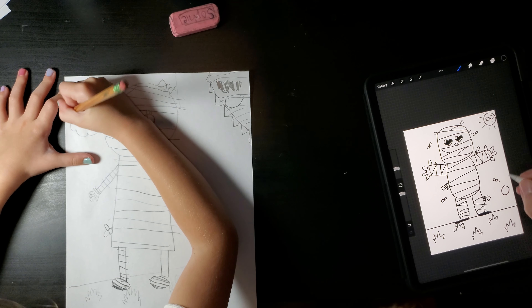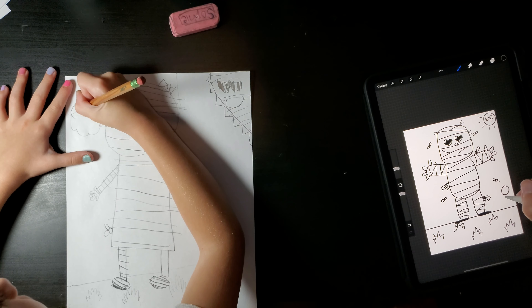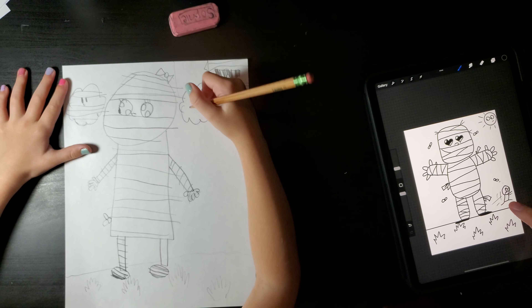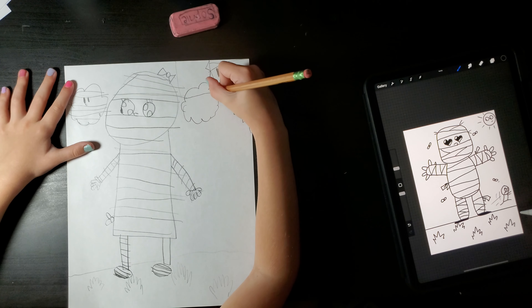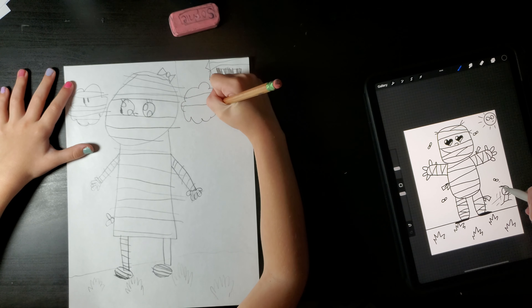Hi guys, today we're going to draw a cute mummy. So let's see, draw the ground. Don't we want to start with the head though? Yeah, we're just starting with the grass. Because the mummy's in your front yard? No! That would be scary. Well, that's a cute mummy, maybe not so scary.